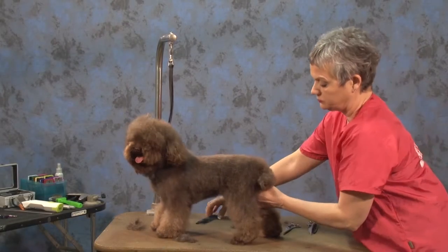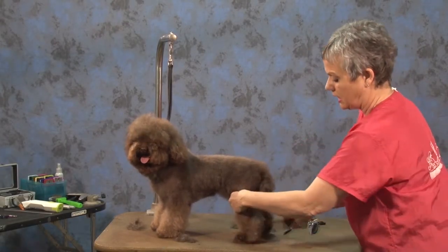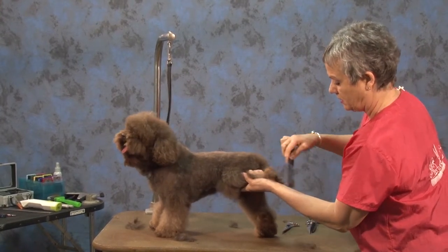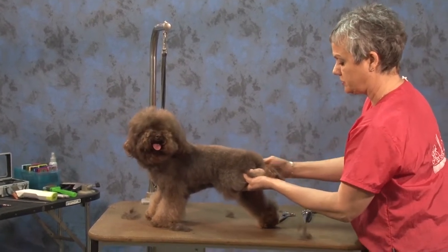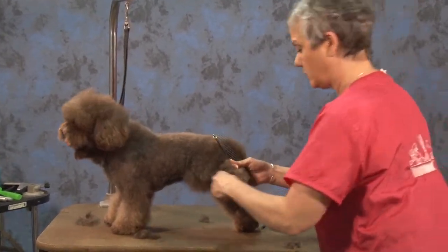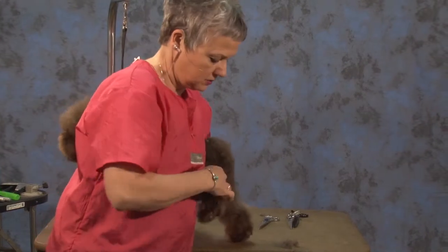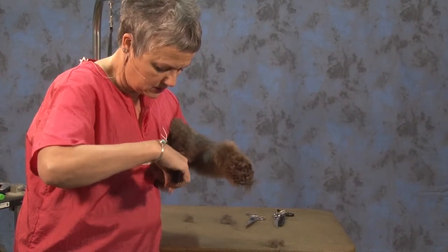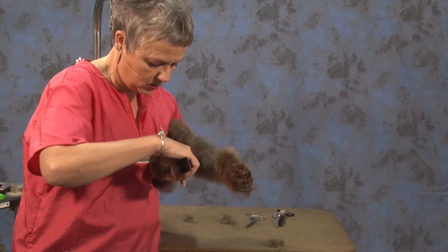When you do your feet, I like to always pick them up, comb everything down, comb the hair between the toes. Sometimes when they wiggle, I hold them like this, and they're like, whoa, what happened there? And then they're really, really still.